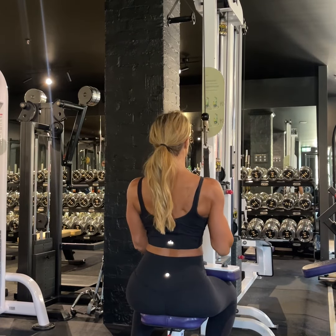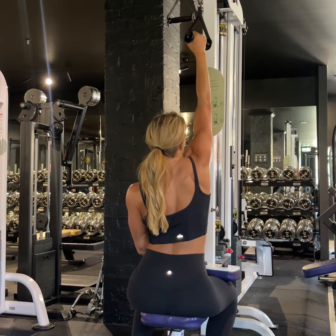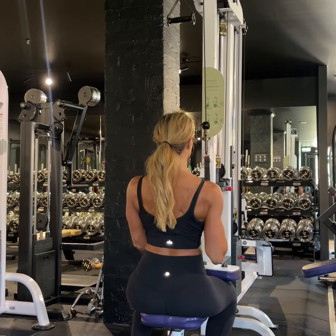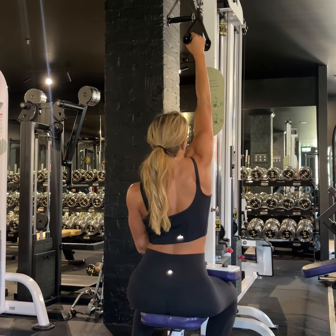flex the elbow and bring it down in line with your body. You're thinking about using your powerful back muscles to pull the shoulder blades and then the arms down, and then reverse that movement — let the arm move up and then let the shoulder blade open fully.